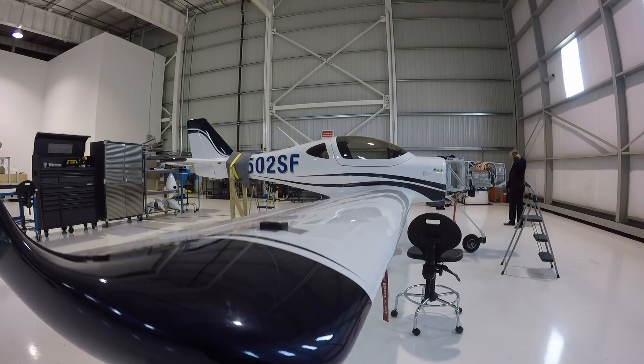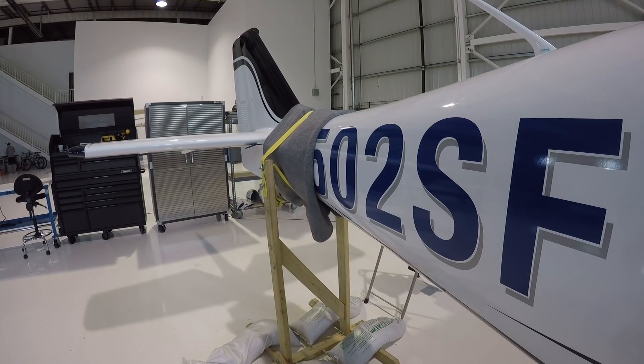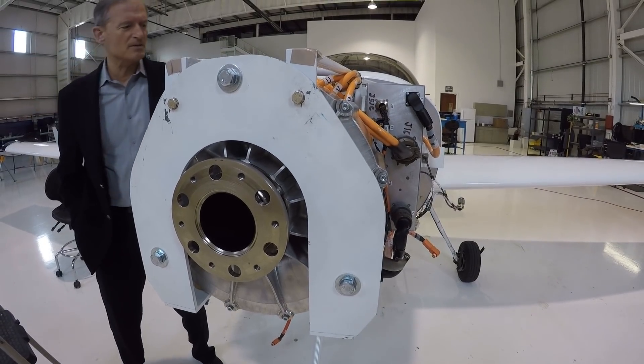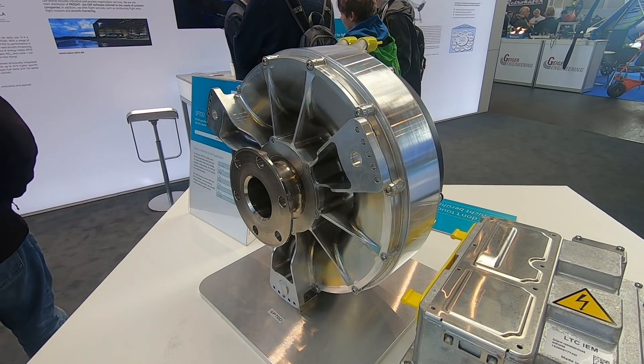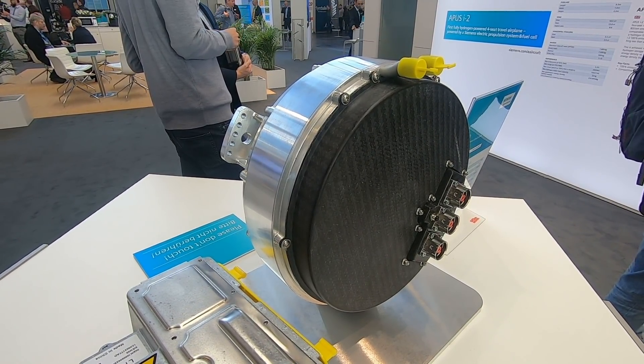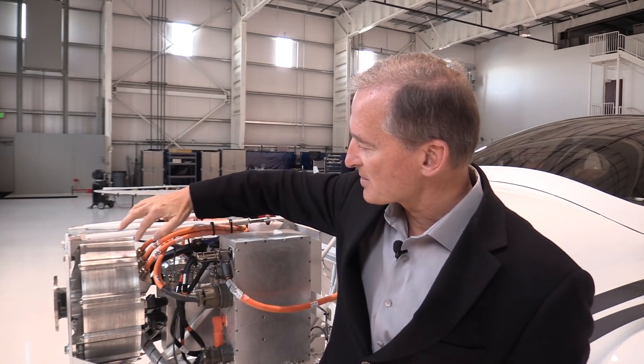This is the E-Flyer 2 proof of concept airplane, and we've been flying it now for the last three or four weeks with a pre-production Siemens motor. Right now we're in the process of exchanging this pre-production motor for the full production Siemens motor, getting ready to go to Aero Friedrichshafen. This is a Siemens 90 kilowatt AC motor — three phase, you can see the three wires here. 90 kilowatts is 115 horsepower.